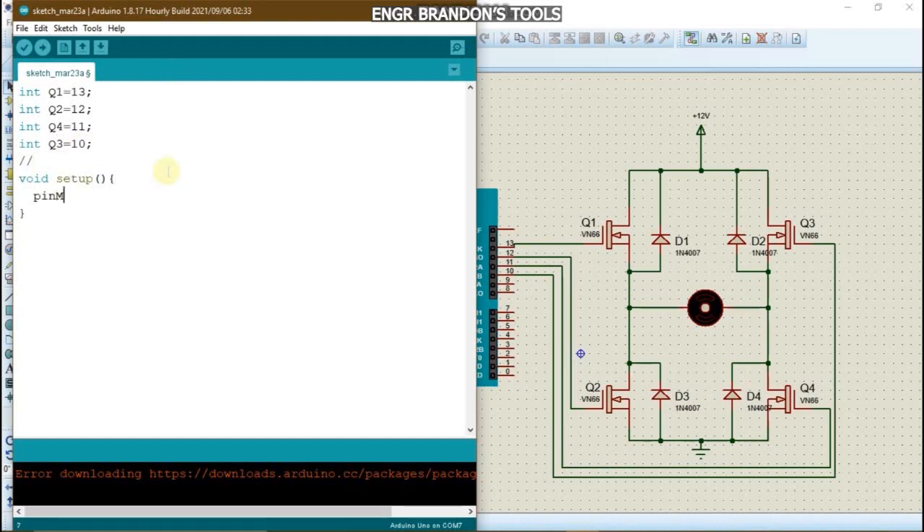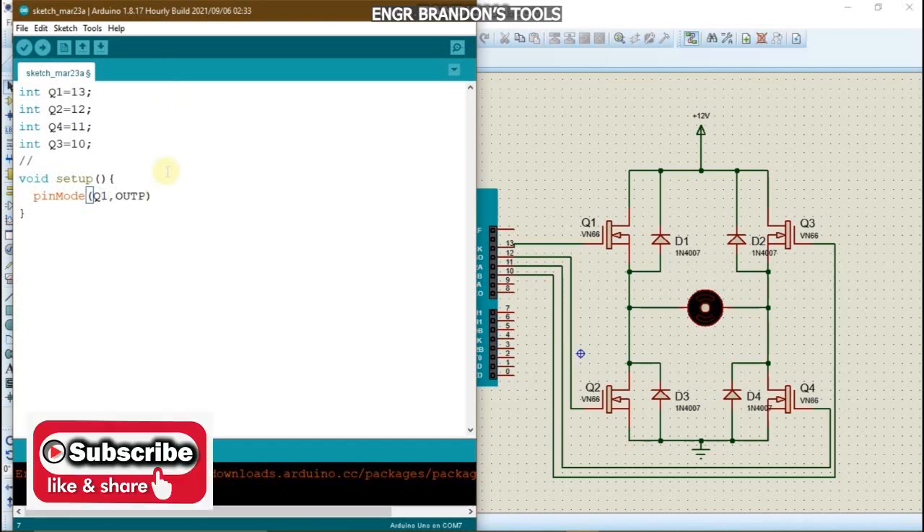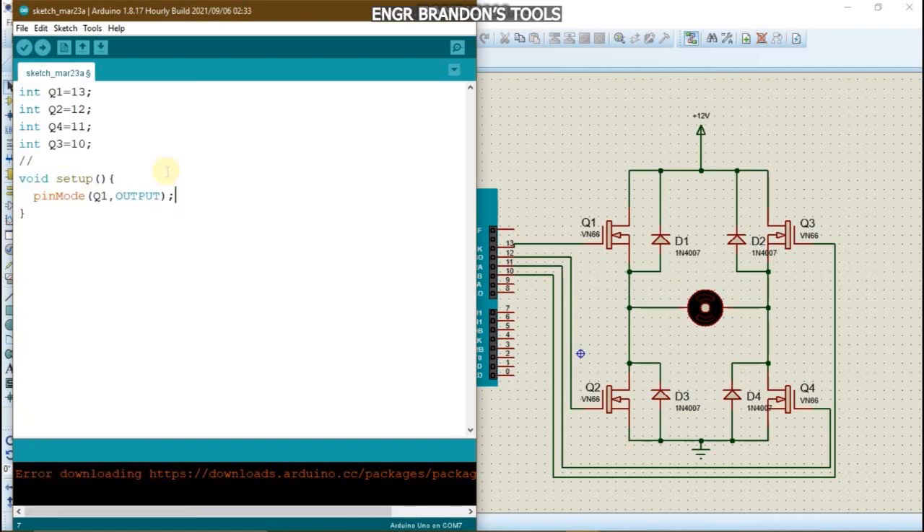In the setup function, I'm going to set the pin mode for each of the output pins. Q1, Q2, Q3, and Q4 are all set as OUTPUT. Then we go to write our code in the loop function.